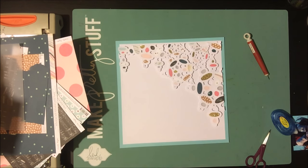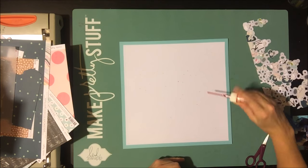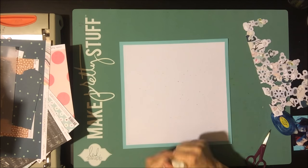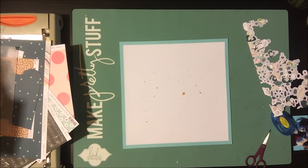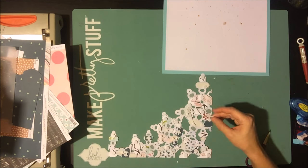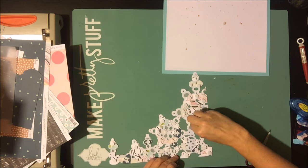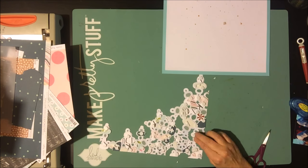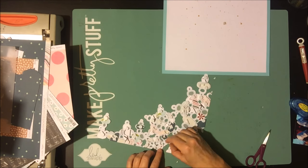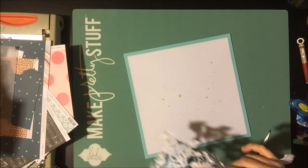Since this is white on white, I like to add foam dots behind to get a little natural shadow on the project. To add interest to the background while keeping it mostly white, I'm adding some dots with my pink Mister Huey's, then using a little gold Color Shine — shaking it up pretty good. One blob was a little too much, so I tried to suck it up, but there's still a pretty big gold smear right in the middle of my layout that I'll have to cover up later. Then I'm peeling off all that foam adhesive and putting it into the corner.